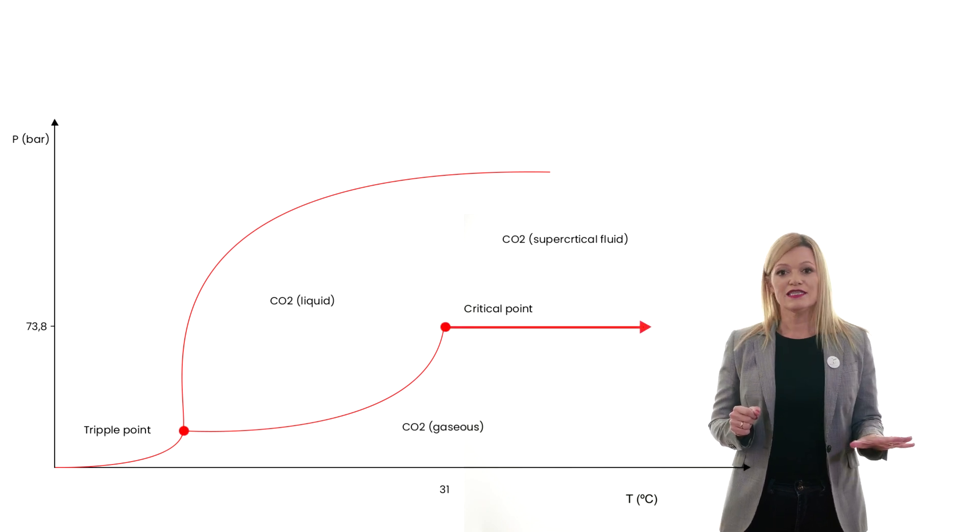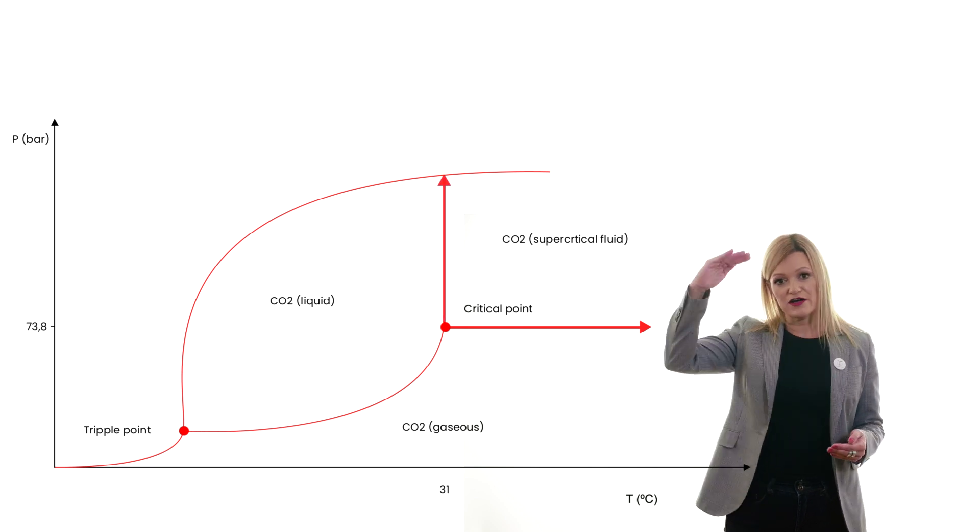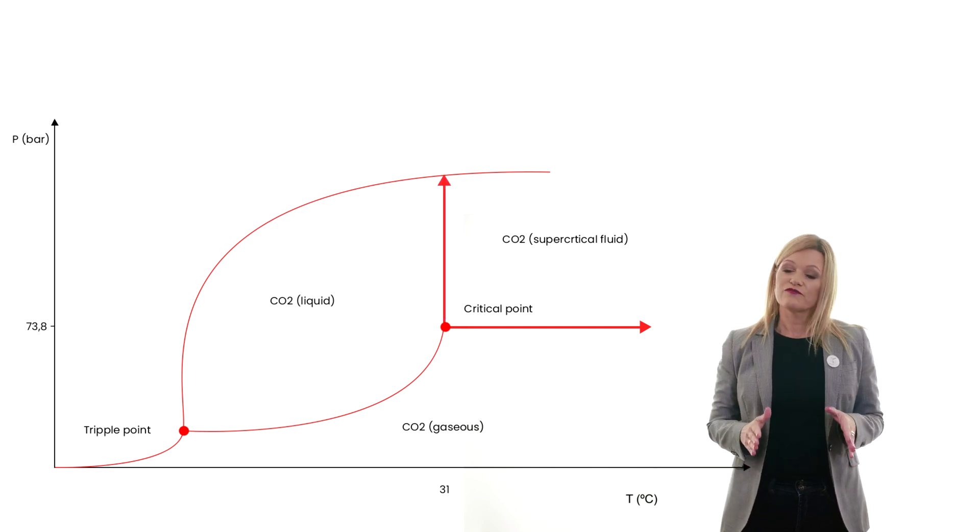At lower pressure, CO2 becomes suitable for extraction of aromatic compounds, while at higher pressure, it becomes suitable for extraction of compounds like fatty acids and waxes.